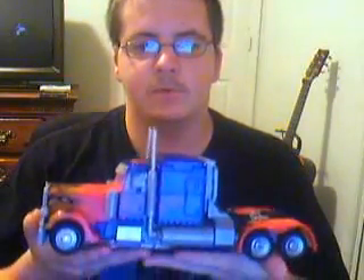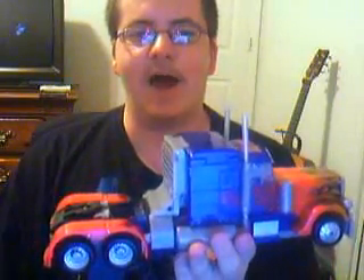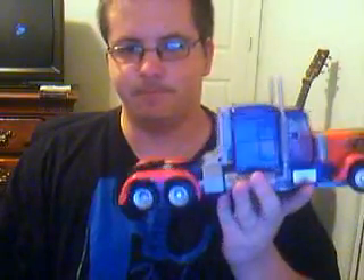Hey there everybody, LordBear90 here again, this time with a very, very, very light review. Revenge of the Fallen Leader Class Optimus Prime. I got this beast for my birthday last month, on the 25th.